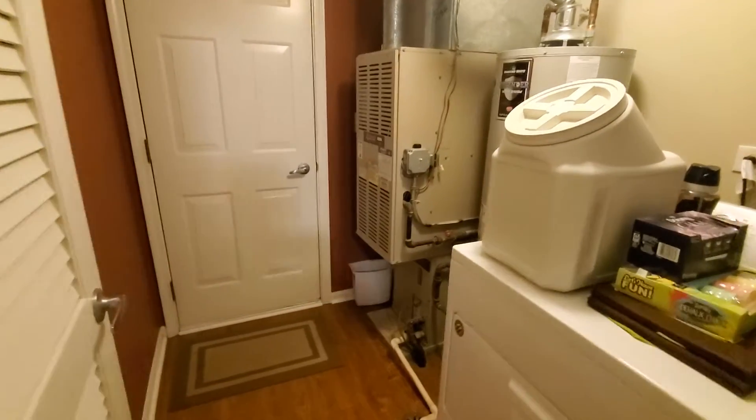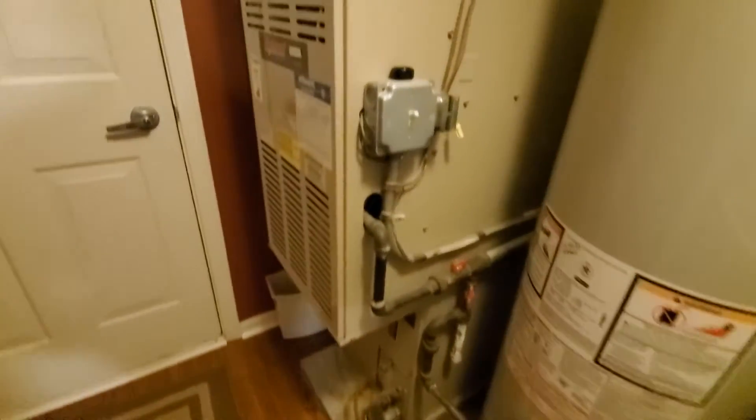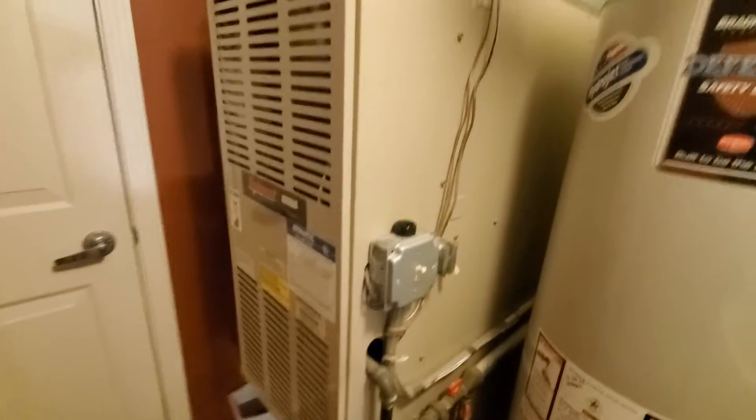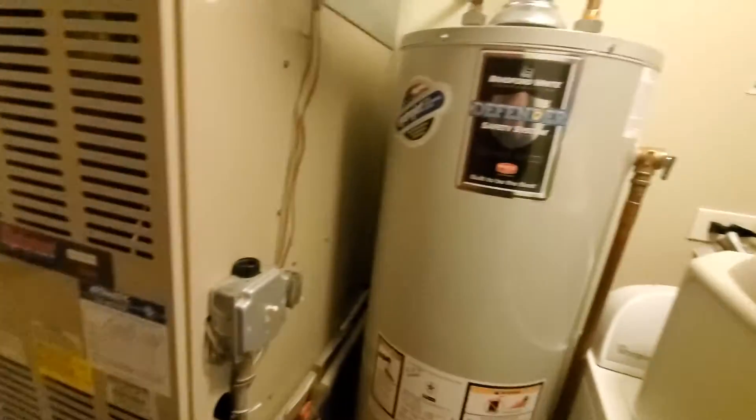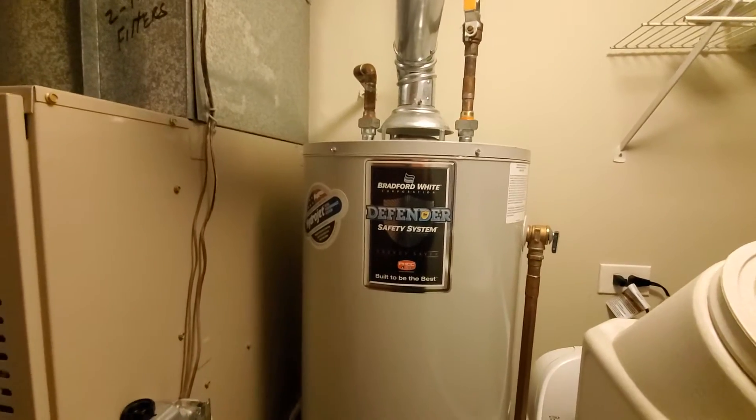Hi guys, Aaron here. We are looking at a downflow 80% furnace, coil underneath, drain right here, gas and electric all on one side. Unfortunately, when the homeowner had the water heater installed — not by us, but by another contractor — it was just done and they were not very cautious. This is hard to see in the video, but...